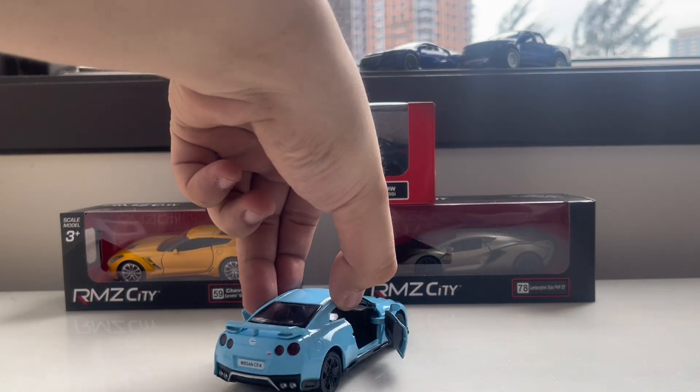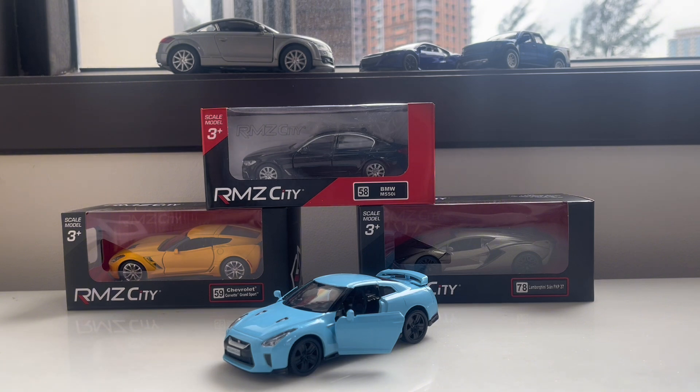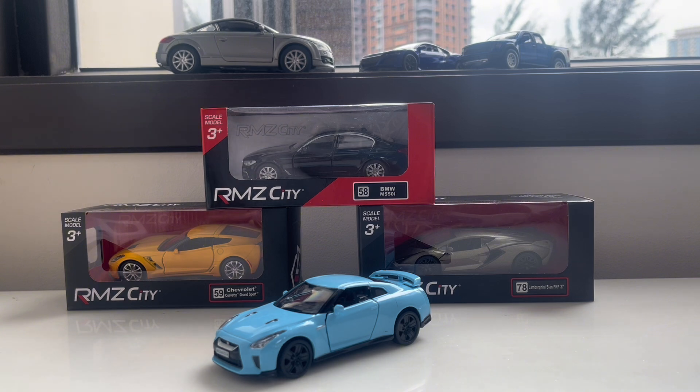When you open the doors they just rotate one by one like that. If you want to have this GT-R you can search for it online or buy it in a store. If it's not available in your place you can PM me and I'll help you with your bookings or buying online. I may help you with inquiries and how to ship it to your place. See you guys soon — more cars to be unboxed!